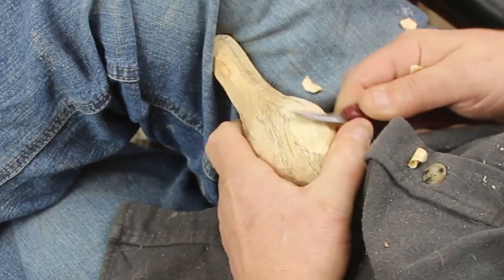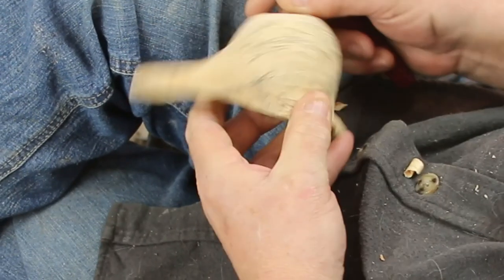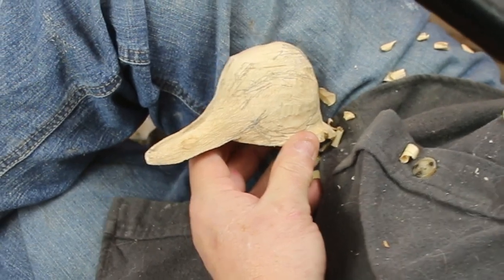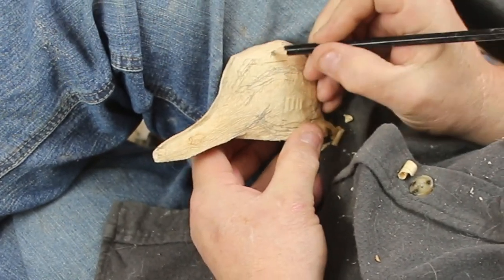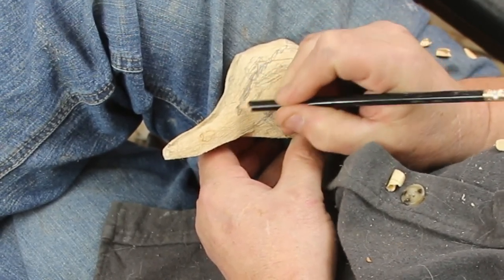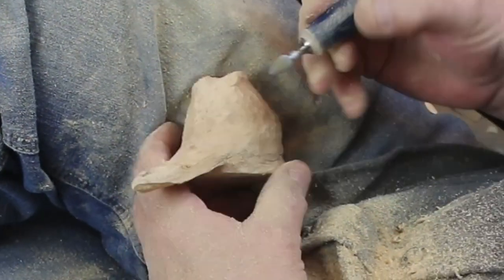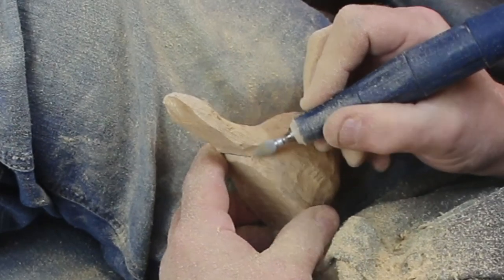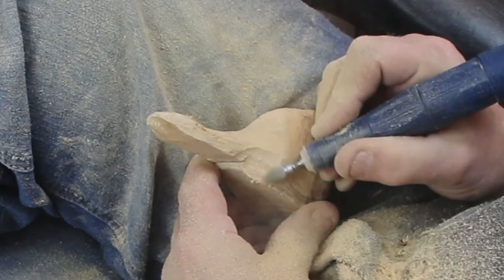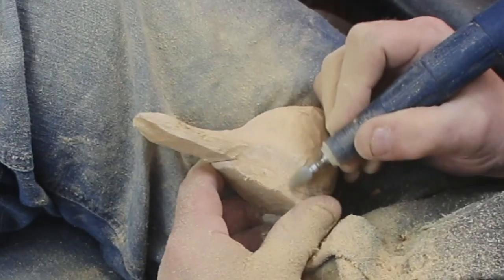Now I'm starting to work the head down, being cognizant of those two horns. Otherwise I would have really taken a quarter inch off the top of this head. I'm trying to get the front of his face correct where the bill comes down in, and looking at this I can see that I've got a lot more to go. I'm going to leave a lot on the bill because the bill gets pretty wide up in there where the head and the forehead come down into the bill.